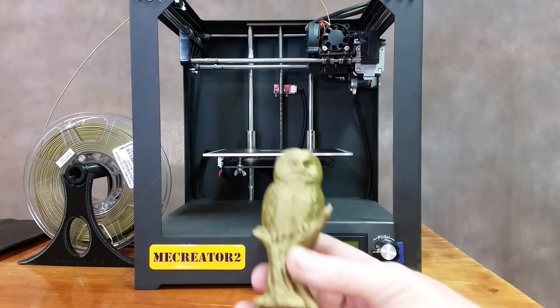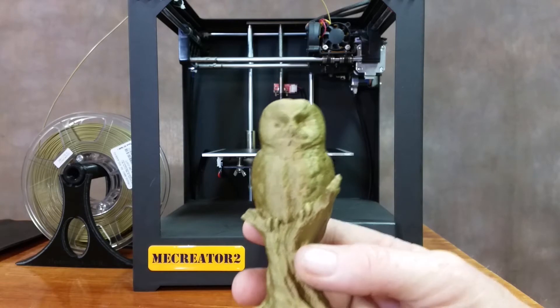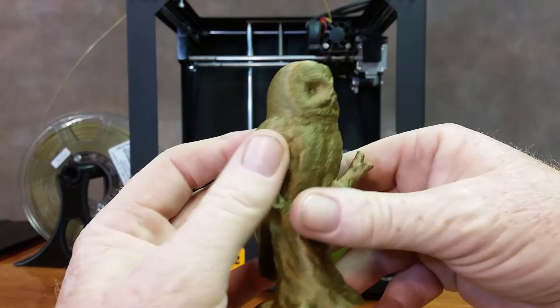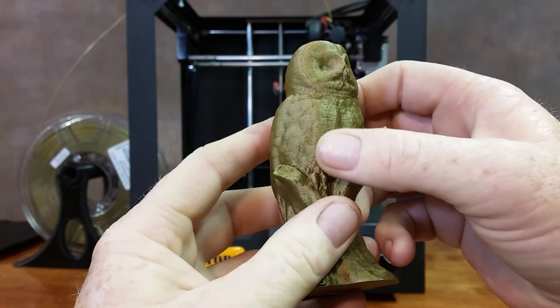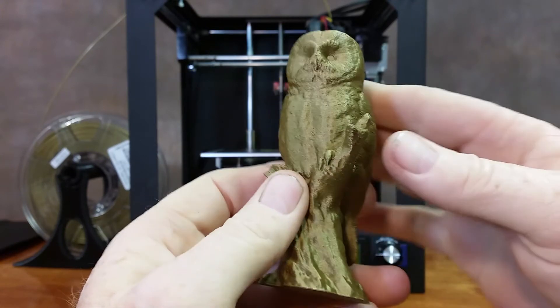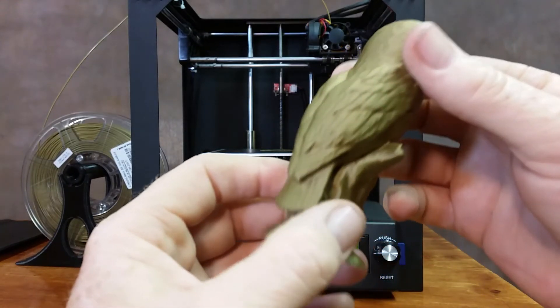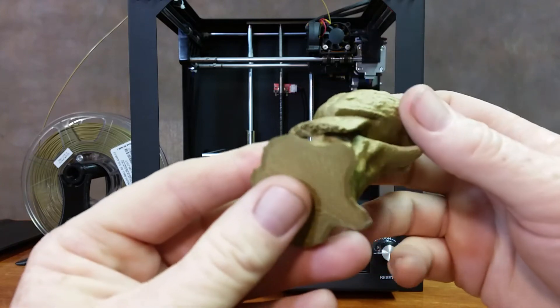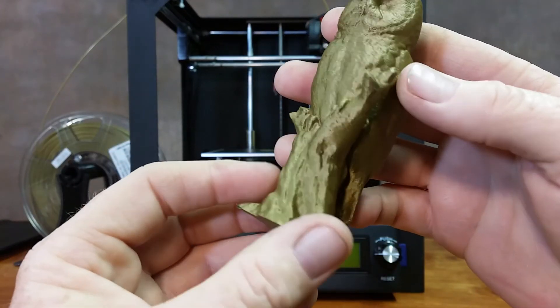Hey guys, so this took 7 hours and 14 minutes to print. And as you can see, it turned out pretty good. This was printed at 0.1 layer height. I might have had a little bit of over-extrusion to it, just a hair, but not horribly bad. All in all, it printed really good. This model printed with no supports.